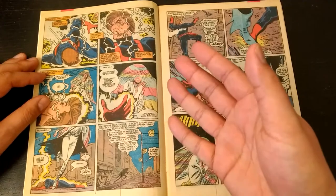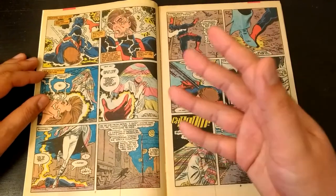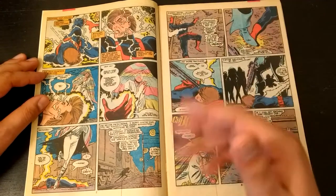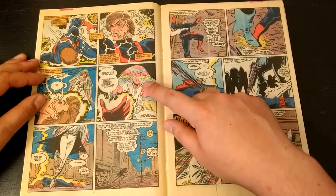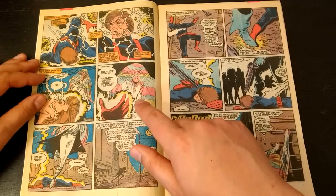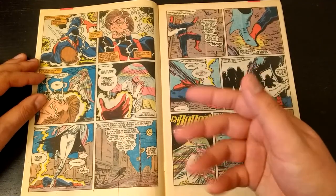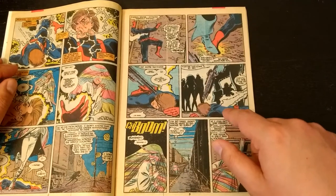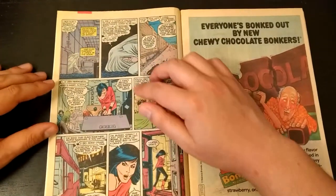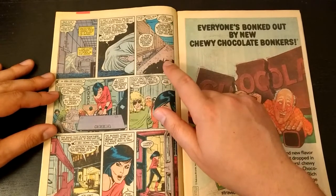The first Morlock introduced was Caliban, and then you got introduced to the others. This character is Tommy, and she's seeing this Hellfire Club guy. He's begging her to save him, but she leaves because she's terrified for her life. We then find this mysterious band of characters who execute Richard, the Hellfire guy. Tommy thinks she escapes, only to find out she hasn't — these shady characters clearly have a plan coming ahead.